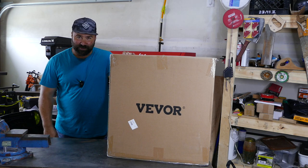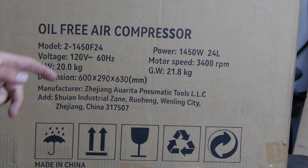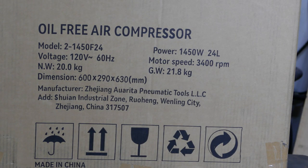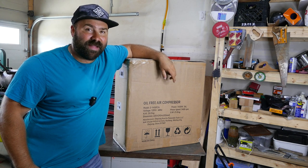Let's take a closer look. I just want to point out that this is a 24-liter tank, 3400 RPM, and it is indeed oil-free. Let's go ahead, take it out of the box, assemble it, and get to some testing.